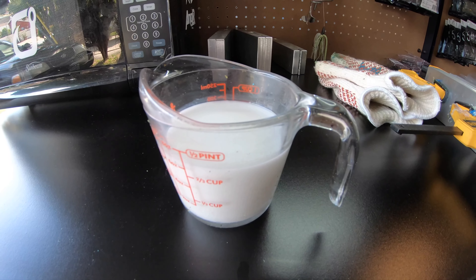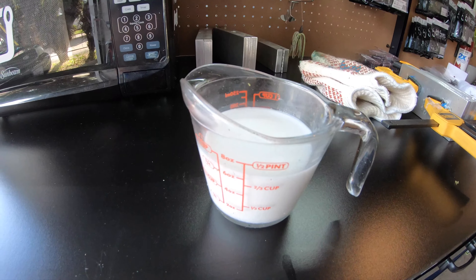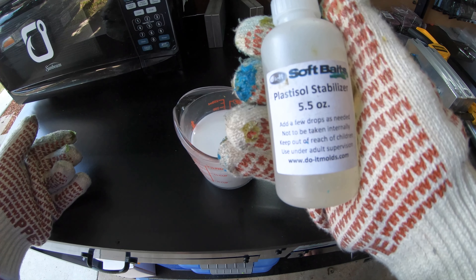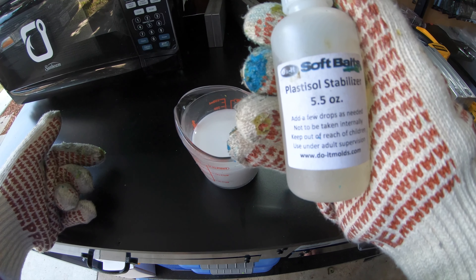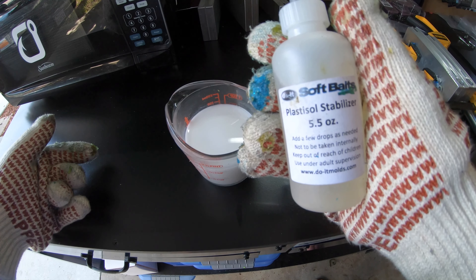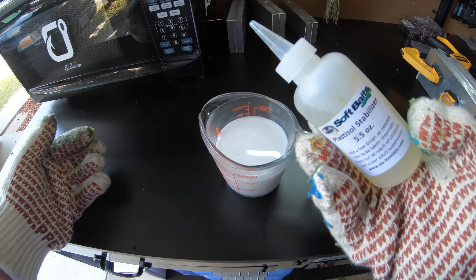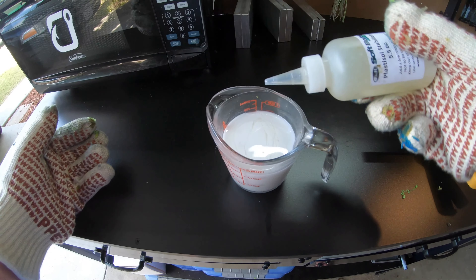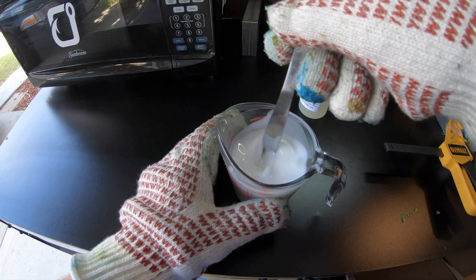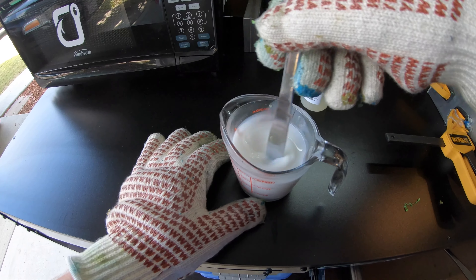In the cup right now is some Do-It Molds soft baits crystal clear formula plastisol — just over three quarter cup. We're going to get this in the microwave and heat it up. One thing I like to do when cooking plastisol that I haven't put any color in yet is use some plastisol stabilizer. It's going to help keep me from burning it. I'll pour a little bit in and stir it in, then put it in the microwave. I'll start with two and a half minutes and check it at two.